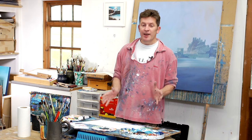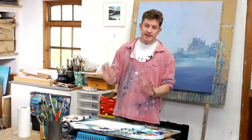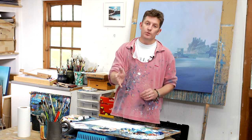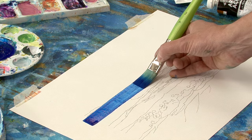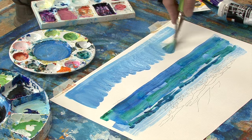Hi, thanks for joining me today. I've got a wonderful subject. I was brought up really close to the coast and I'm sure where you are you live not too far from the sea. So we're going to paint a beautiful beach location today.